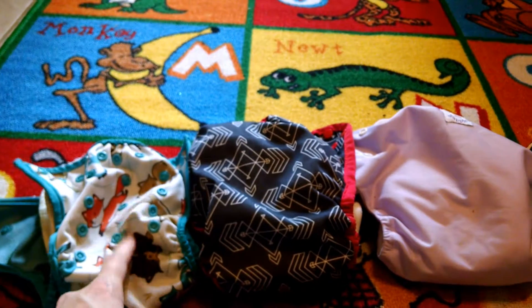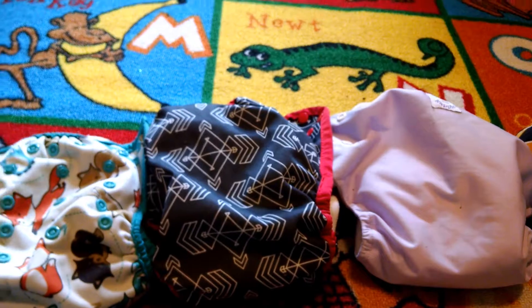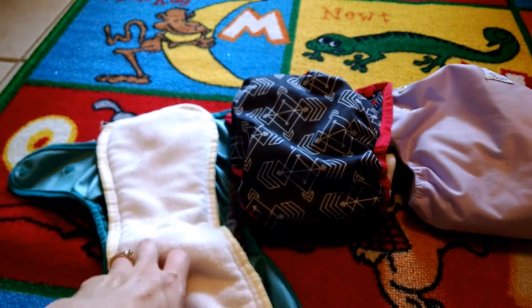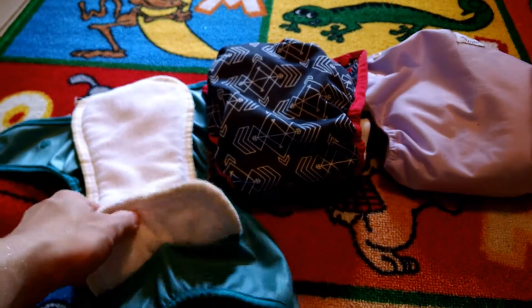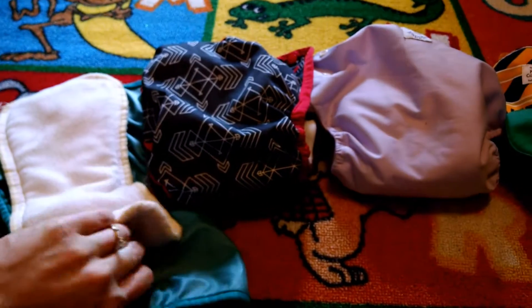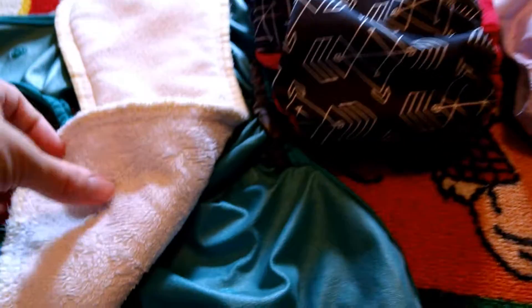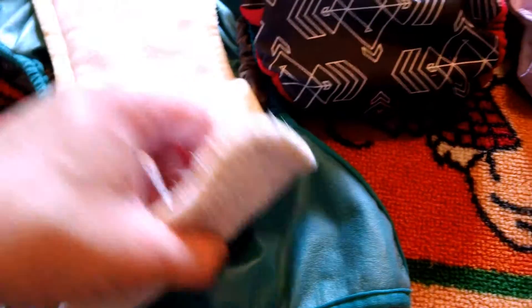This is an all-in-two diaper. It is made by Best Bottoms and I got it from the Green Nursery. You can snap out the soaker pads when they're dirty, wipe the waterproof cover if it's dirty, and then just snap in a new pad.